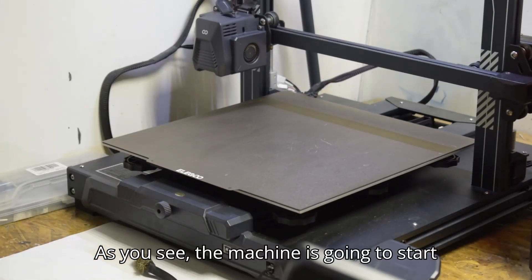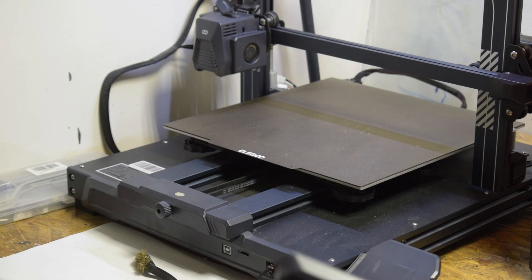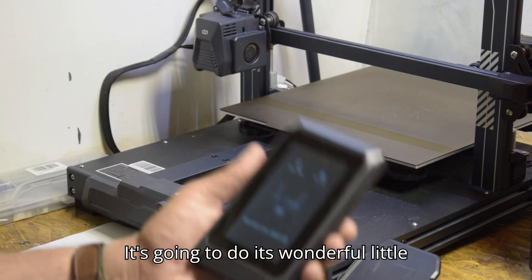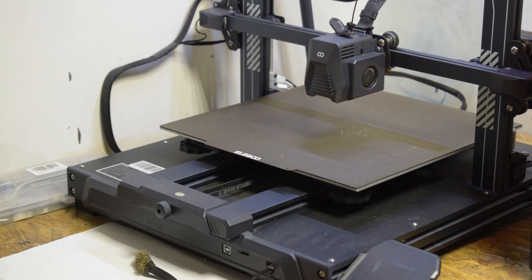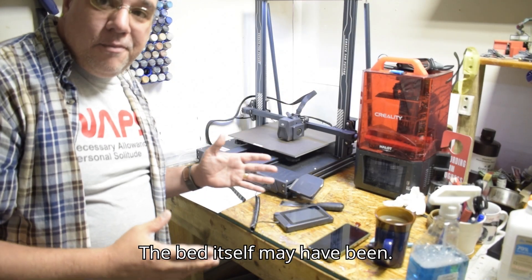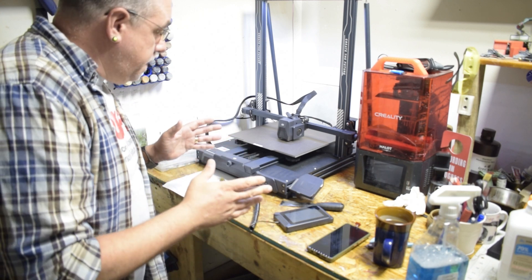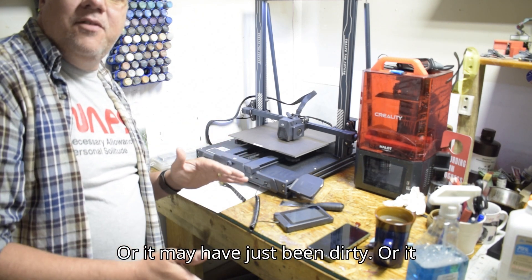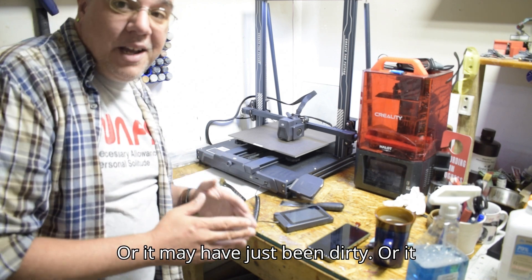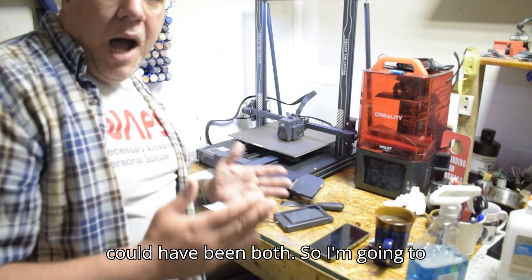I'm going to press my level confirm — you can see the machine is going to start to move and do its thing. The bed itself may have been out of level, or it may have just been dirty, or it could have been both. I'm going to deal with it like it's both.